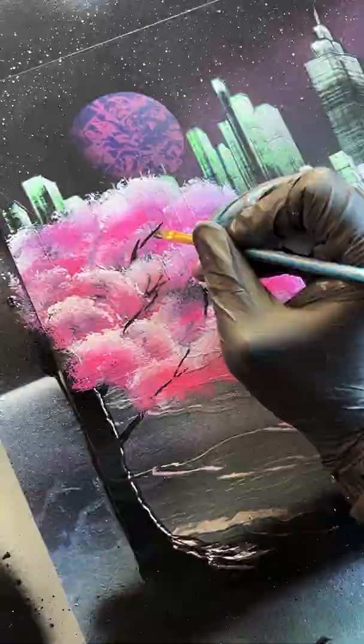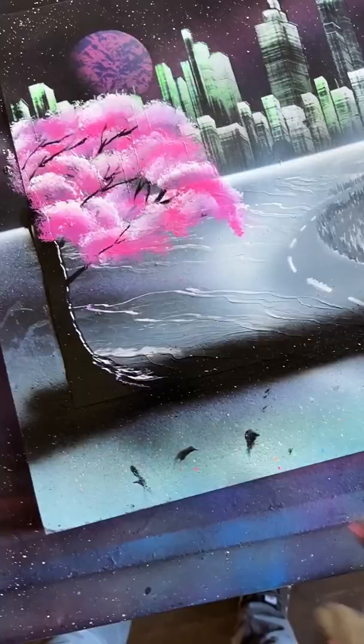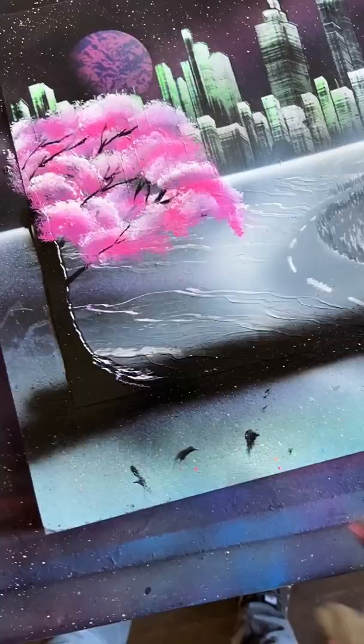Absolutely friggin' beautiful. Just going to add a few more little branches back in — I don't know why, it just feels right. A bit more cherry blossom, last bit of mist. And boom — yeah boy, that is sick. Love it.